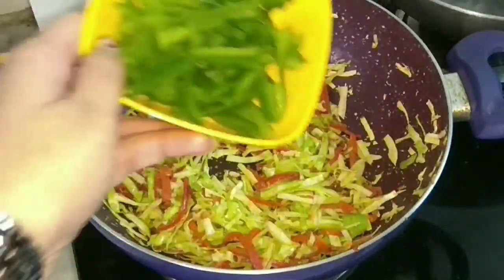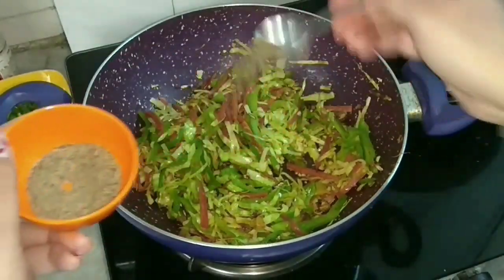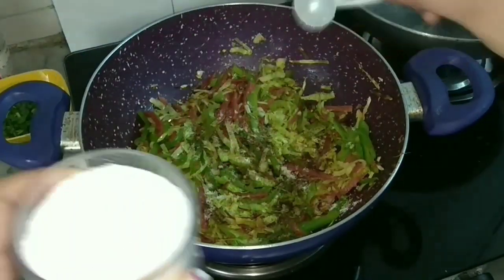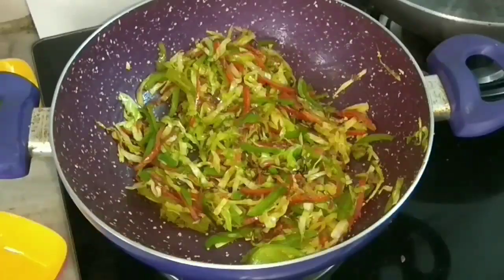Now I'll add the green capsicum. You may add red and yellow capsicums if you want to. I will add black pepper powder and a very little salt and mix it again.